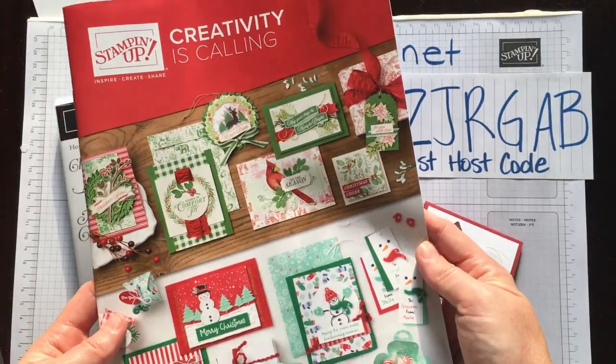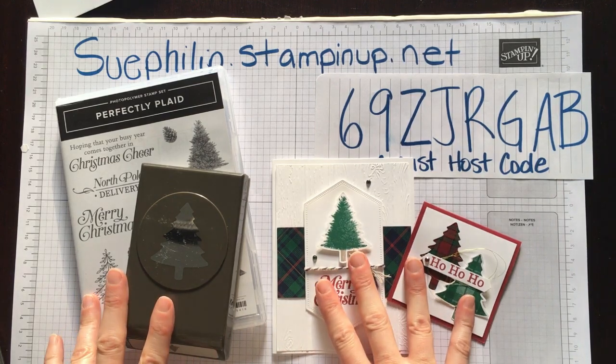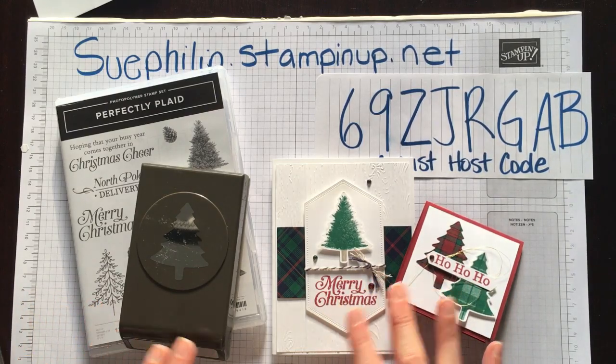I would love to be your demonstrator. The catalogue has lots of stuff for fall, Thanksgiving, everything from pumpkins to Halloween stuff, all the way to lots of beautiful things for Valentine's. Today we are going to be working with the Perfectly Plaid and I want to show you quick easy projects that you can make within a couple of minutes.